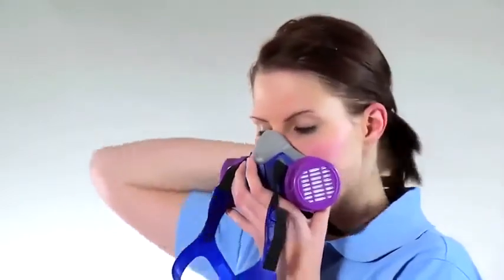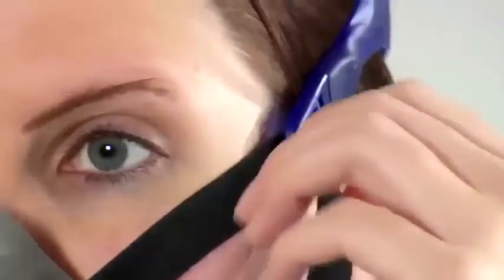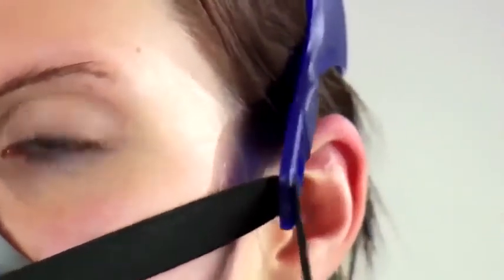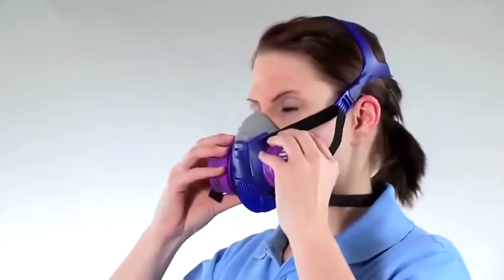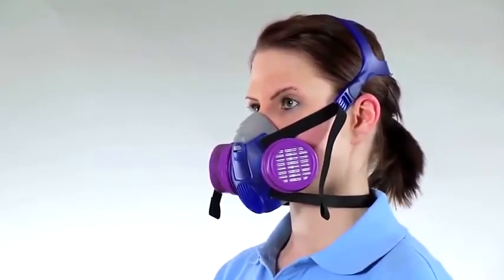Position the face piece over your mouth and nose and pull the head cradle over the head, resting on the crown. Pull both straps forward uniformly until the face piece fits securely and comfortably against your face.